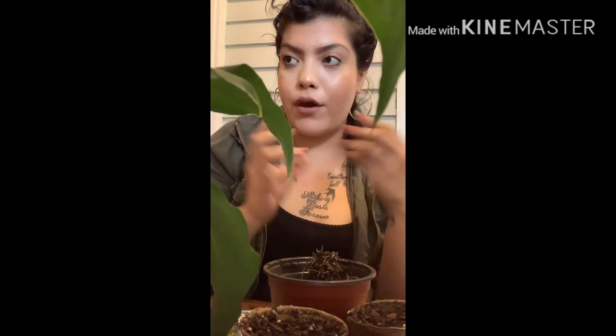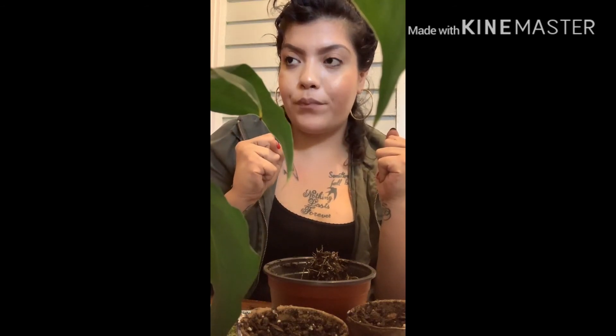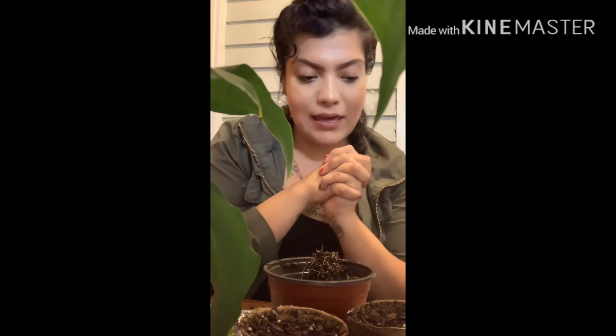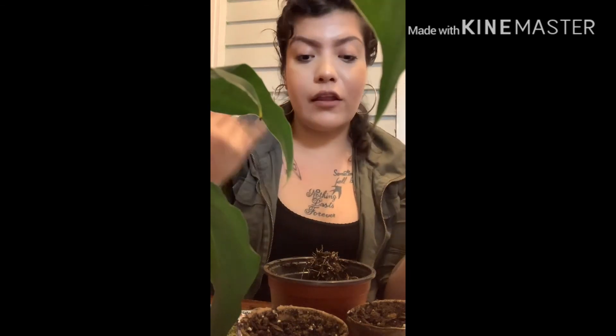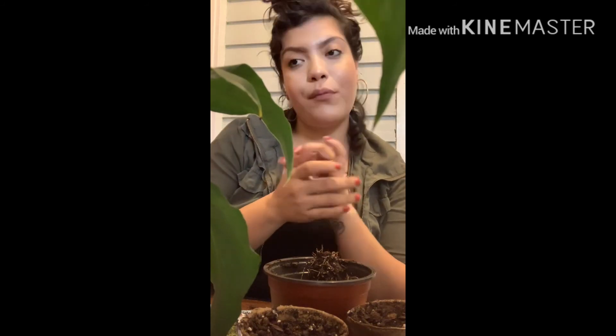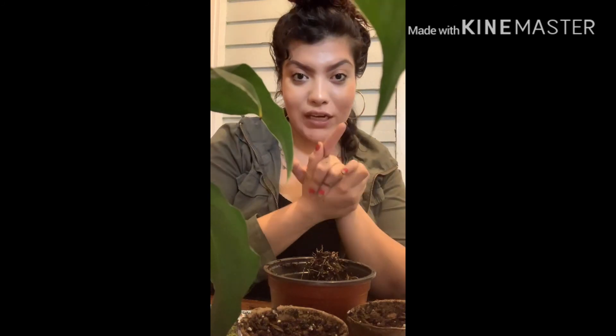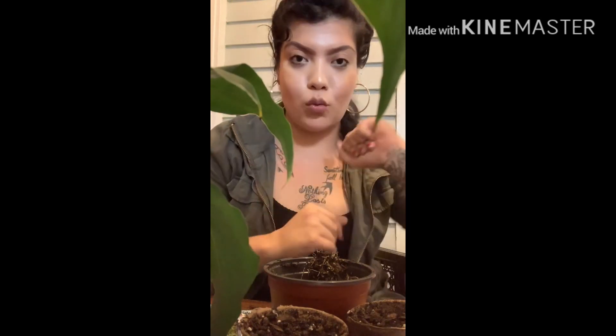I'm gonna take them out in the sun for a bit and water the chiles. In about a month I'll probably do another video keeping you guys updated on my plants, we'll see. That is it for this video — I hope you guys enjoyed it. Don't forget to like, comment, and subscribe, and most importantly ring that notification bell so you won't miss another one of my videos. I'll see you guys on my next one!